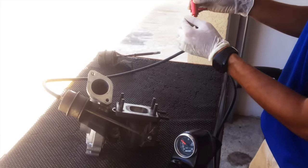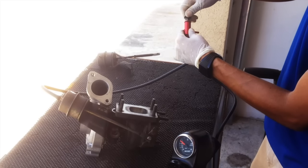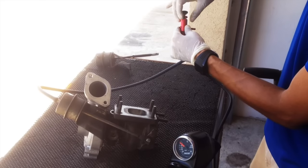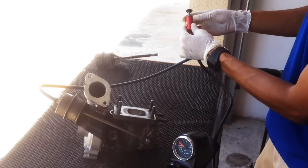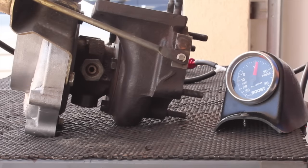For this demonstration, we're just going to leave it open. So I'm just going to screw this off, screw this down. You can see it's starting to bleed some pressure off.